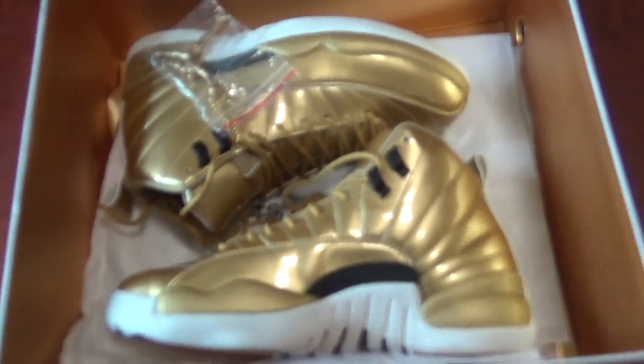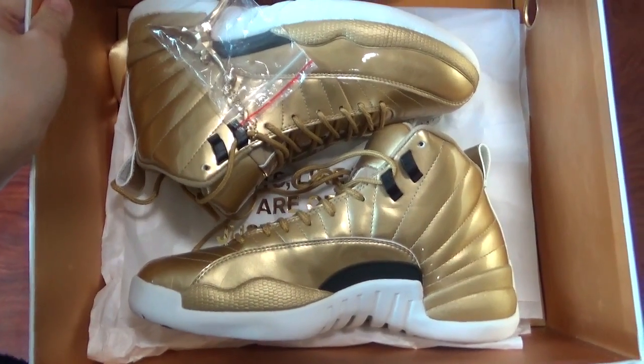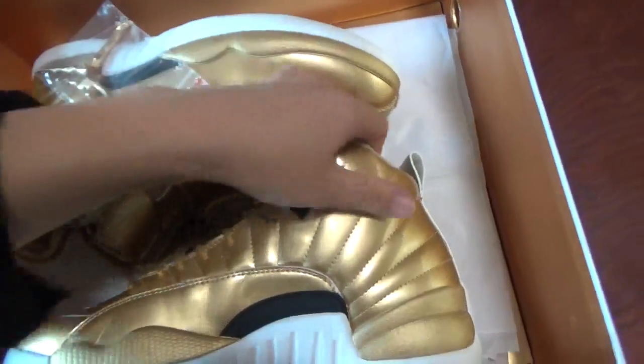You can see the inside of the shoe box is the golden colorway. It's really shining. You can check the shoe here. It's really fresh and really shining with the golden colorway. It's really nice.